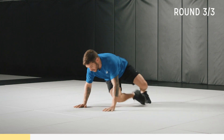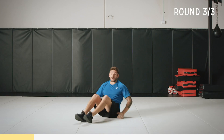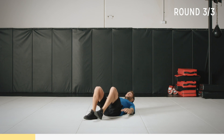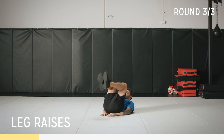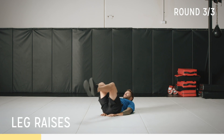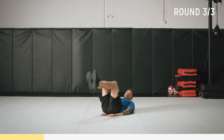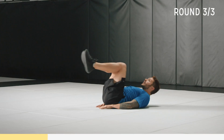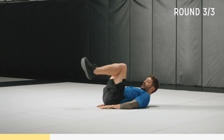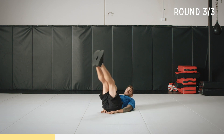Next we've got a core exercise — leg raises. Hands by your side or underneath you, bend those knees, come up and down, contract that core. You can bring your head up a little bit if you want, and breathe through, keep that core tight. Once you're comfortable, we're going to do a complete leg raise — toes pointed, straight legs, and up. But master the first exercise, then move up to this.